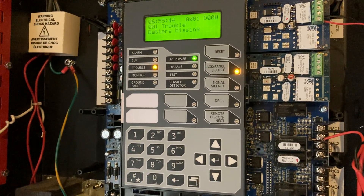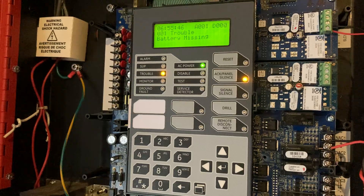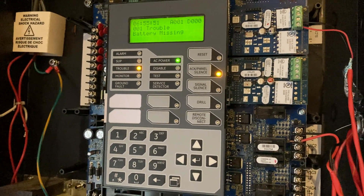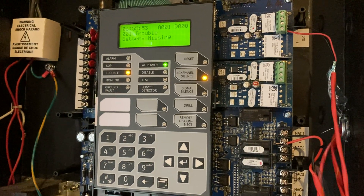Now I have this guy up. As you can see, I have one trouble. It's just the battery trouble, as you can tell. I'll have batteries for it soon. But this is just the first test.